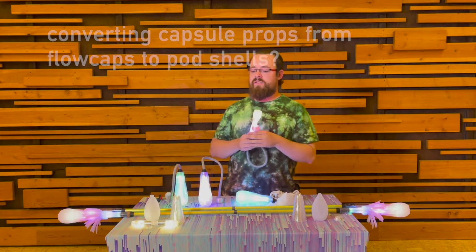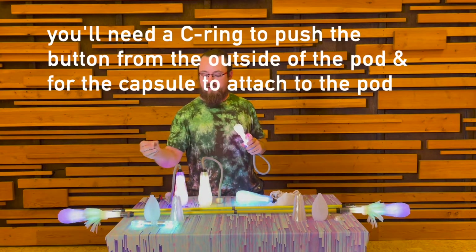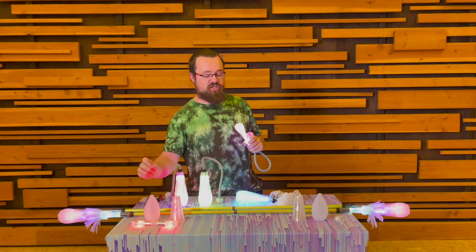If you're going to set up your capsule version, however, you're going to want to make sure you grab the C-ring. This does the exact same function while holding your capsules into the end of the pod shell.